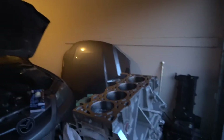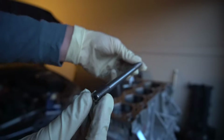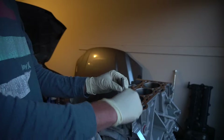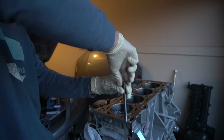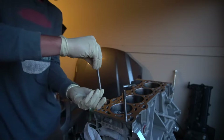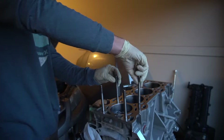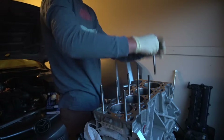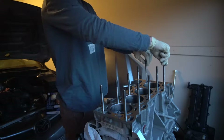Before we can put on our Mazdaspeed head, we need to put in our head studs. These are Speed Performance head studs — you don't want to torque them down, just put them in hand tight and then do one quarter turn with a ratchet. If you torque them too much it could crack the block. I also put in some ARP head stud lube to make sure they would fully torque down — just a tiny little bit.